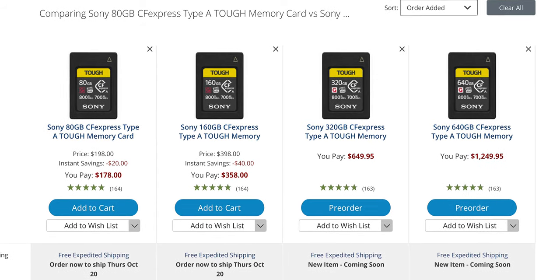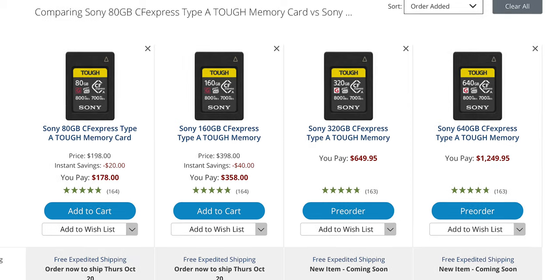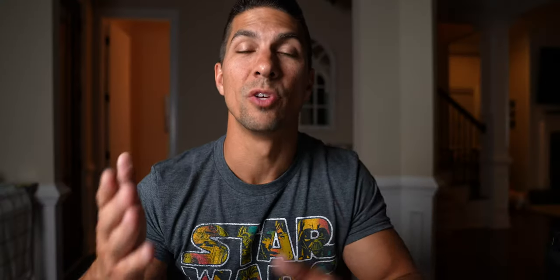Because of these higher bit rates, that V90 SD card just won't cut it. So if you plan on using those S&Q modes, you'll need to go with the much more expensive CFexpress Type-A cards. However, you can still get 4K up to 120 frames per second as well as full HD up to 240 frames per second in the IPB mode if you switch to XAVC S.